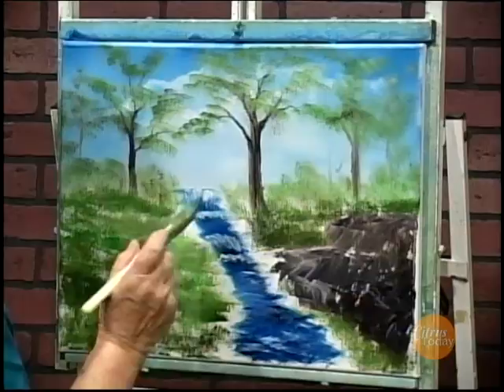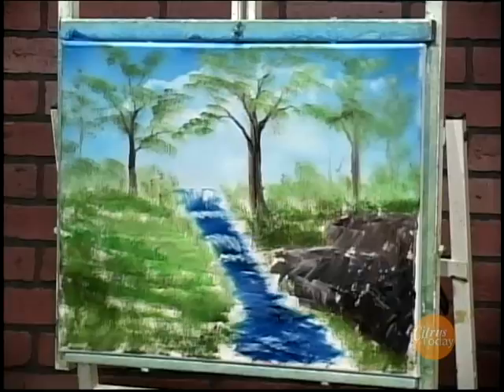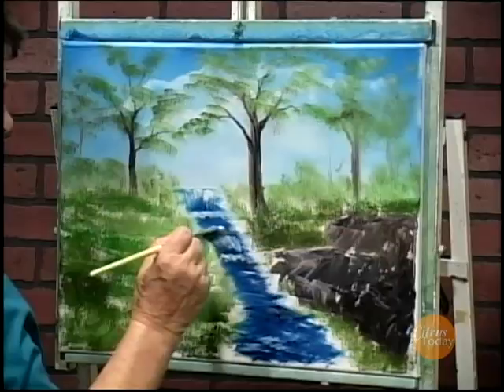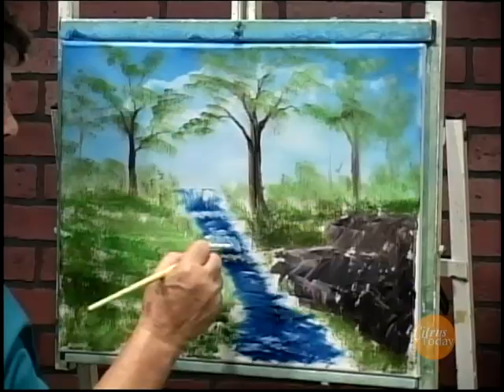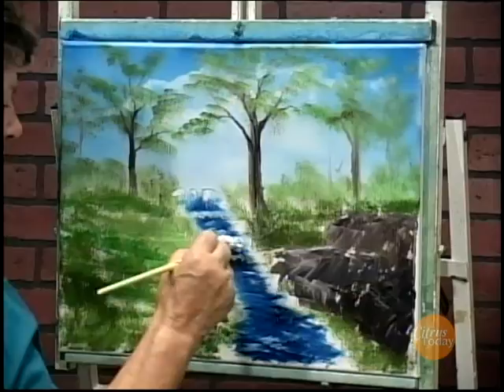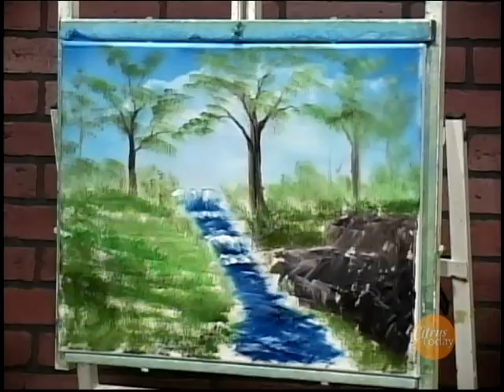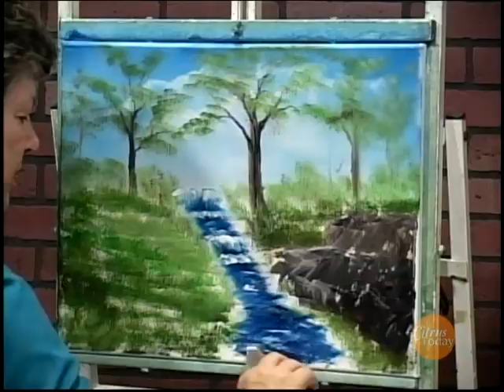A little more bush down along here and then we'll add some nice pretty rocks. I want to brighten up that one fall right in here — the water's coming in and it hit here, a little bit more white. I want it to really stand out. And then when it falls down here it hits the foam. I'll take my knife, dip into that liquid white and just give it some nice rapids coming down.